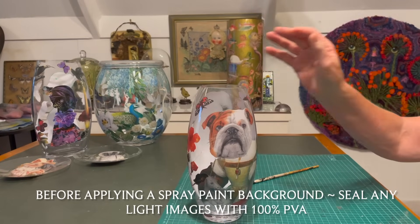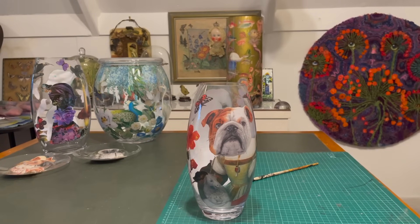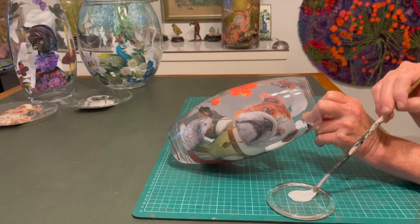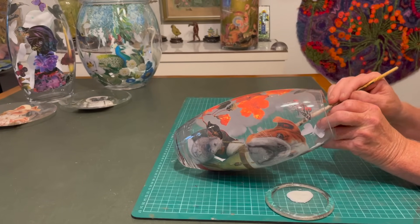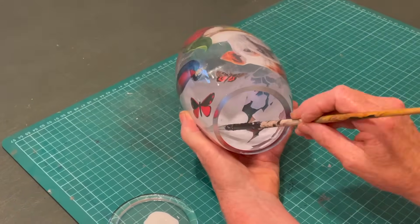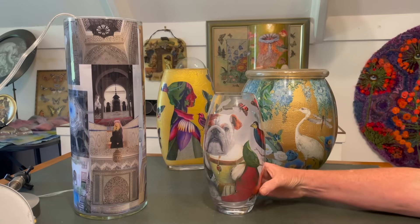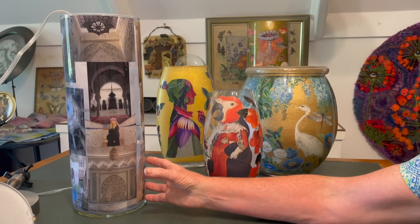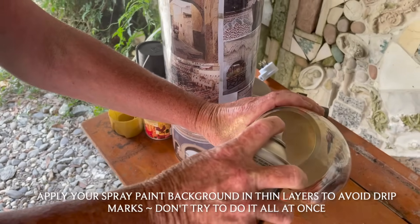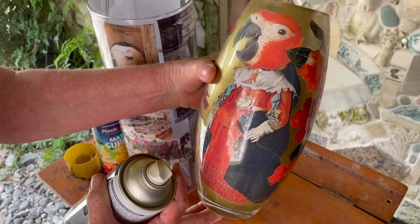This particular vase is going to be spray-painted gold inside. I've found that gold spray paint can speckle or bleed through on light image areas, so to protect those I first coat them with 100% PVA. We also have our two mica-powdered vases — I'm going to spray the inside of one gold to contrast the red, and spray the other black inside. Apply in thin layers to avoid drips — probably three thin layers.